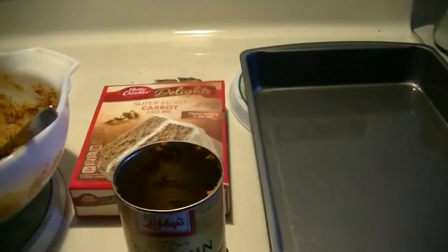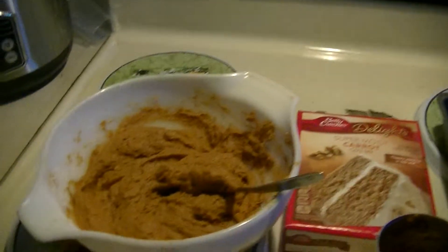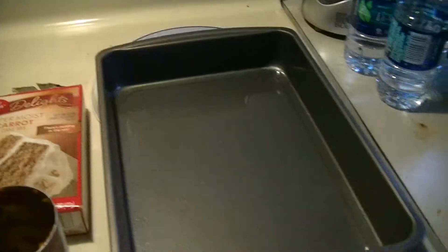Preheat your oven to 350. Grease your pan. Dump it in there, mix it all up, then we'll put it in there.